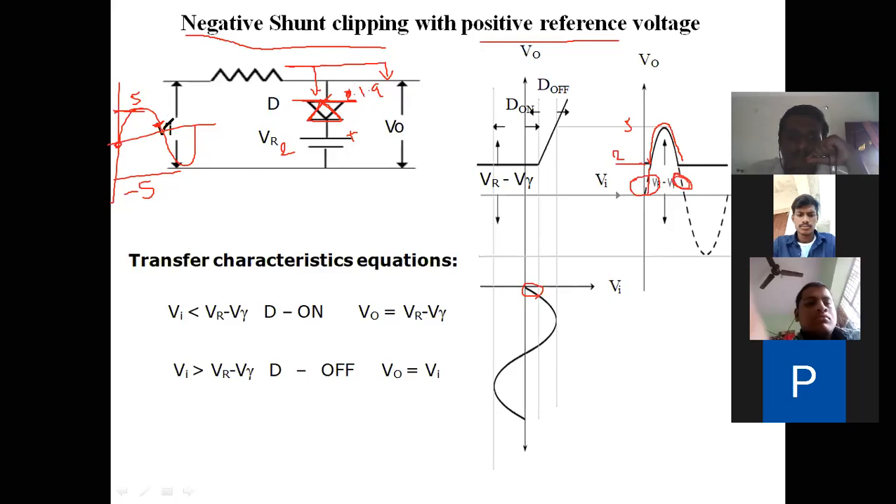For negative pulses — at minus one, minus two, and so on — anode is at two volts and cathode is at a lower voltage, so diode will be on throughout. The entire signal passes through the diode to ground, so output is zero. Therefore the entire negative cycle is clipped. The output is obtained only above the reference voltage level; below that level the output is zero.